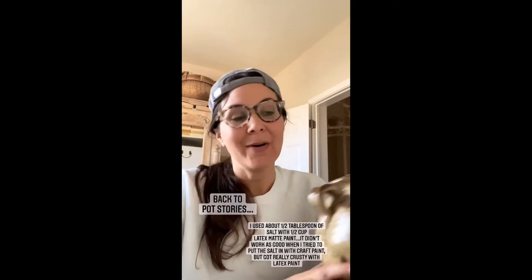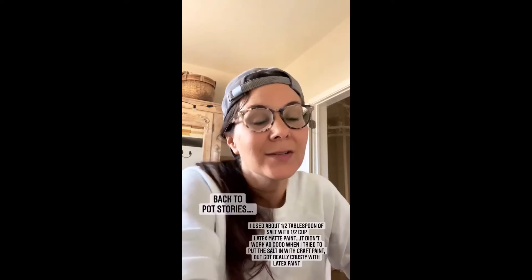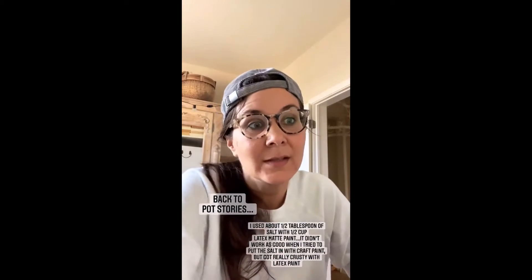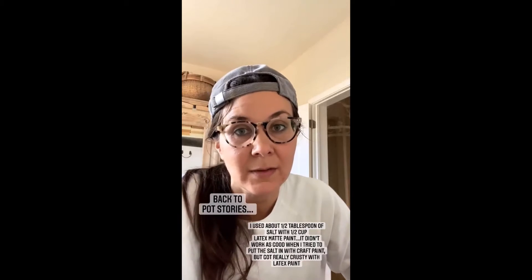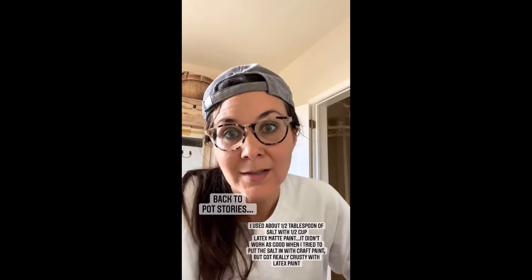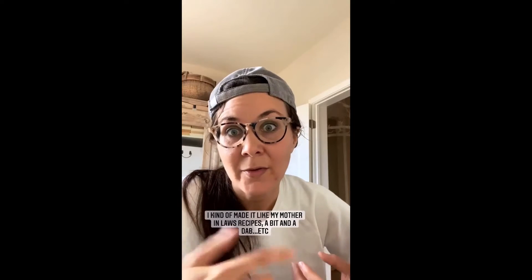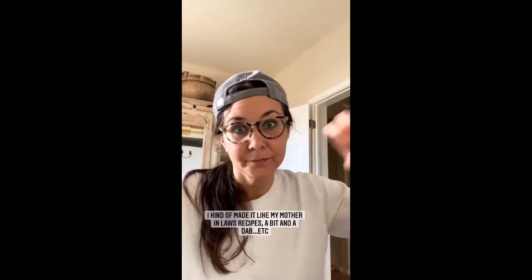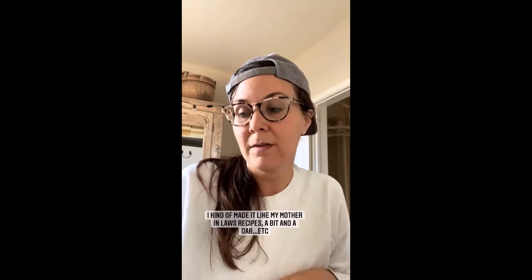Back to my pot. It's all about pot stories here lately. I probably shouldn't store the paint like this — it's kind of drying out — but that's the salt mixture that I made. I put like a half a cup of salt with a half a tablespoon — or I just pour. I do it like your mother-in-law's recipes: how do you make this? That's just how I make my salt stuff.